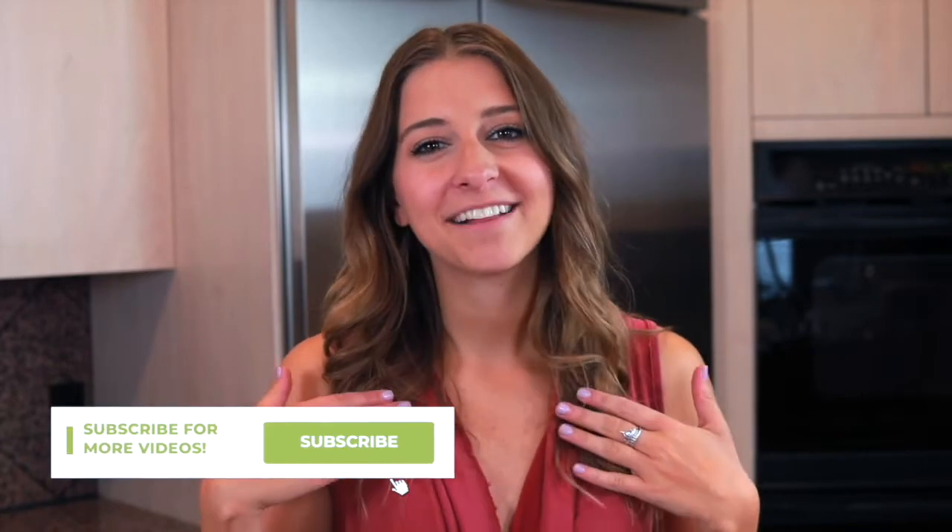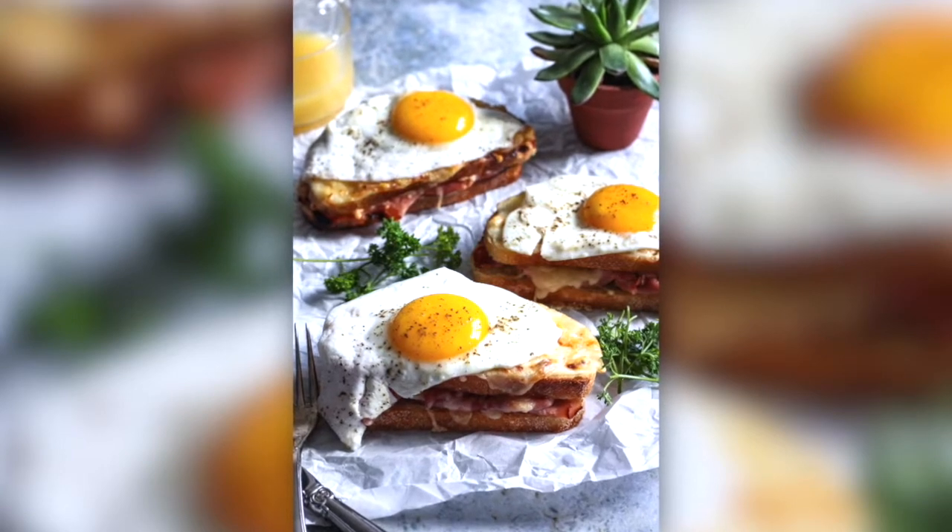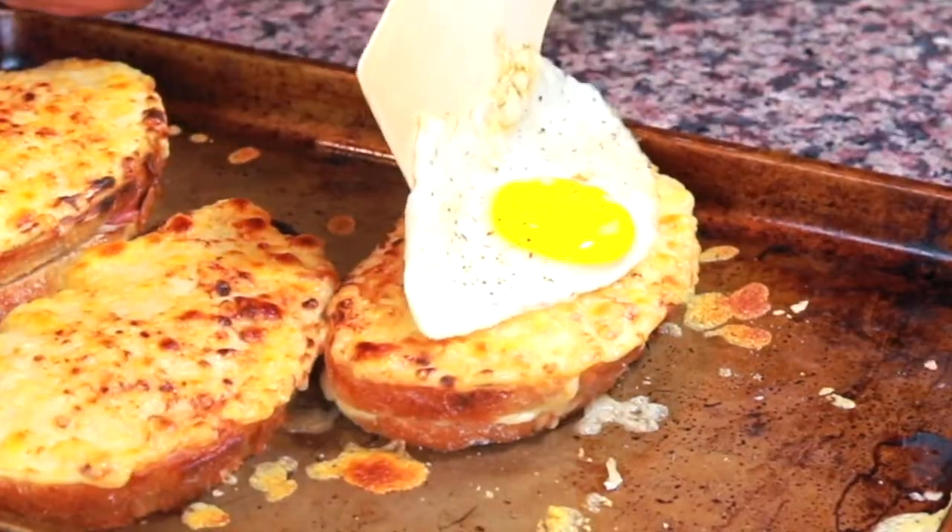Hello everyone, welcome to The Foreign Fork. My name is Alexandria and this is The Foreign Fork where we are cooking one meal from every country in the world, and today we are focusing on my favorite cuisine in the world. Don't tell the others, but we're gonna be cooking some French food today, specifically a croque madame sandwich, which is a French brunch sandwich that's made with ham, cheese, and an egg on top.